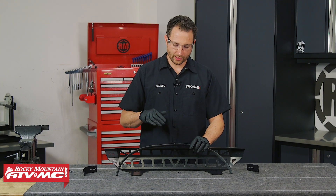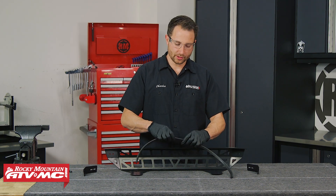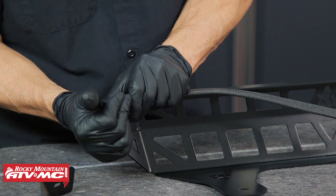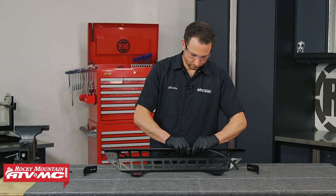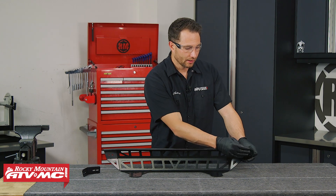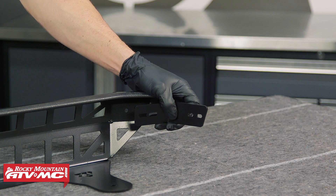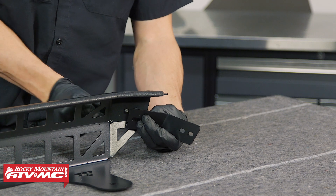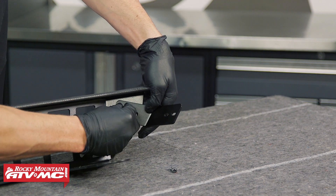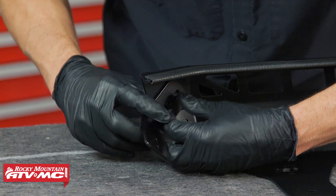To prep the cargo barricade, first install the trim across the top edge. If it fits loose at any point, you can simply pinch it together and press it back on for a tighter fit. Next we need to install the left and right brackets — the wider slots go against the barricade and the slant faces down and towards the back of the barricade. Use two of the M6 by 16 button head bolts going through the barricade and through that bracket, with a nylock nut on the front side. Do the same thing on the other side.